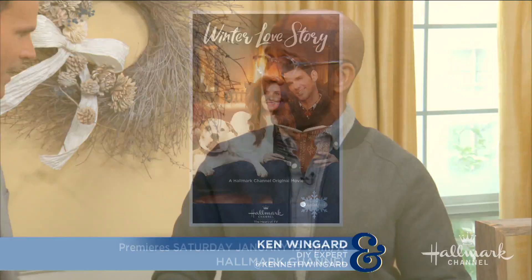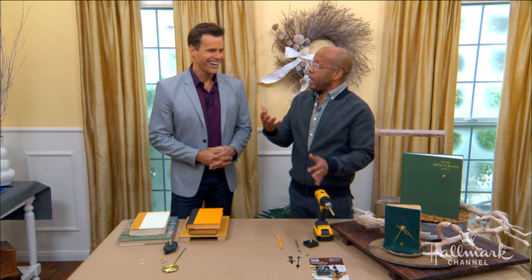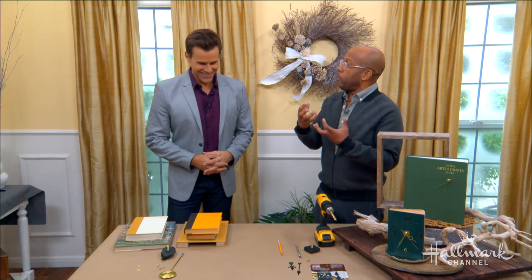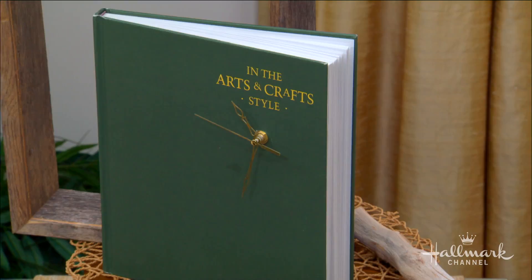I was really inspired by the Winterfest movie, Winter Love Story, which is coming on this Saturday. We were talking to Jen about it — always love having her here. So the idea of books — there are two authors, they meet, and books bring them together. I've always had a love for books, not so much reading, even though I've been known to do that. But to me, old books are just beautiful, especially ones that end up being damaged or aren't really of use anymore.